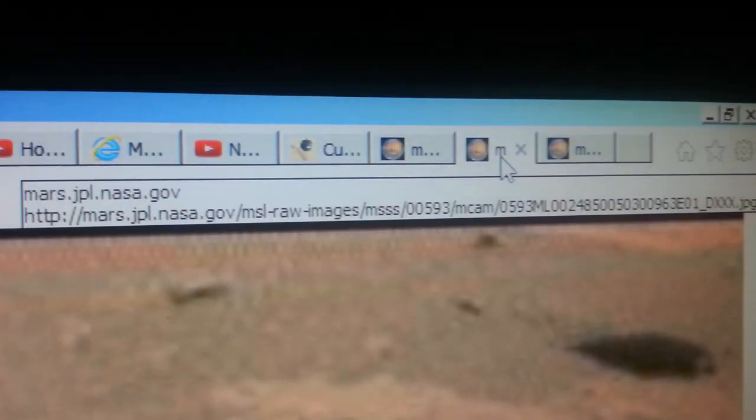This is Mark from Truthseeker, and we're in Assault 593. I'm just going to hit a couple of pictures real quick and just show you some crazy stuff with minor adjustments.